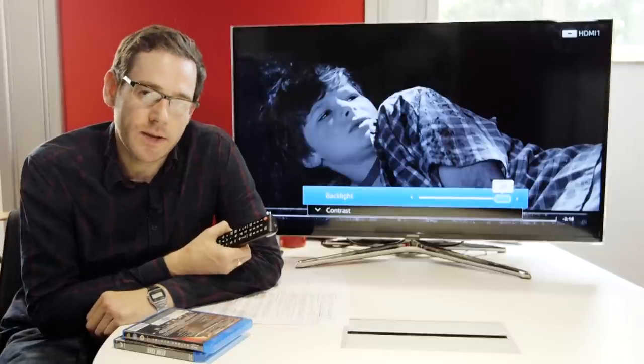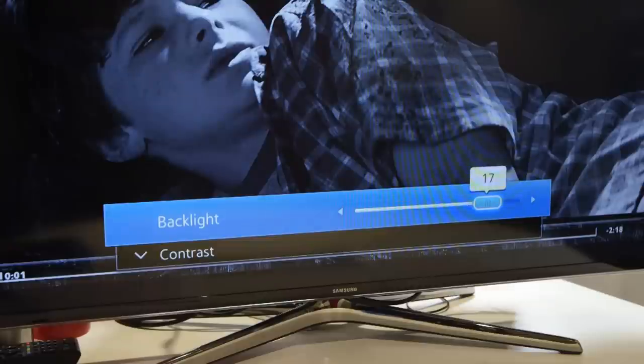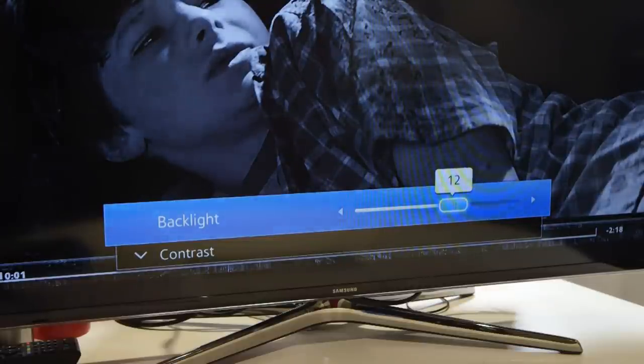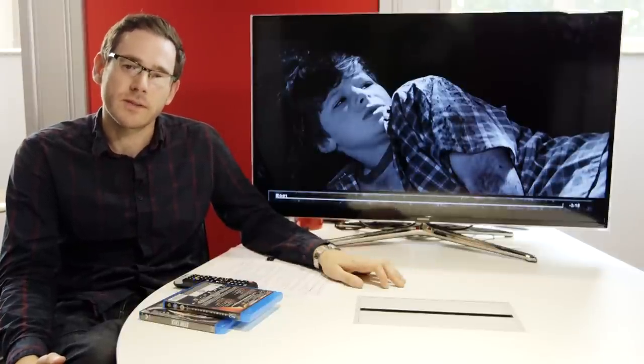A modern TV's backlight illuminates the screen. Try to adjust it so the picture is not too dark, but also the light is not so high that it bleeds out the edges of the screen. Keep adjusting the brightness and contrast until both are comfortable to your eye. We've used just one scene here from the movie, but it sometimes helps to use a light and a dark scene so you can see the contrast between the two. There's usually some compromise involved, but just try to find a balance that suits you best.